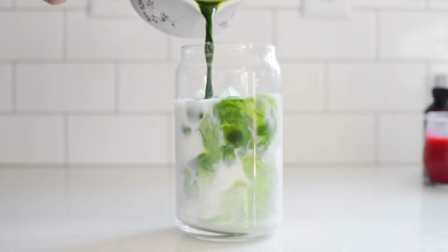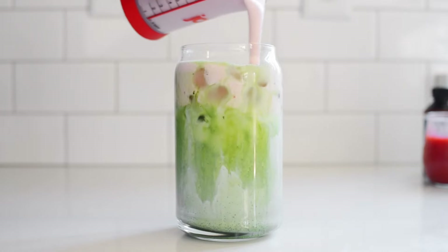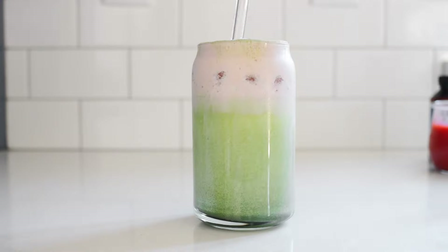Make the iced matcha latte from earlier in the video and pour the strawberry sweet cream on top. If I had to pick my favorites of these recreations, it's a toss-up between the strawberry sweet cream iced matcha latte, the matcha frappuccino, and the matcha sweet cream pink drink. They're all really good — minus the hot matcha lemonade. So that's how to make all the Starbucks matcha drinks. If you'd like to learn how to make even more Starbucks copycat recipes, make sure to check out my Starbucks playlist.